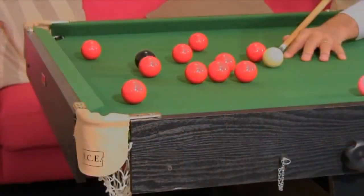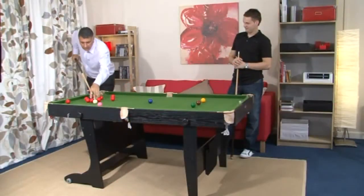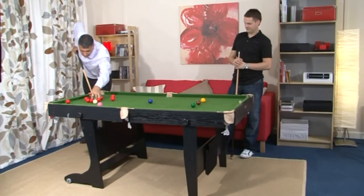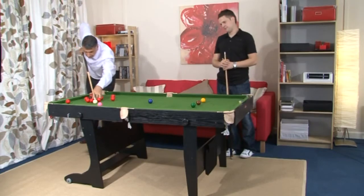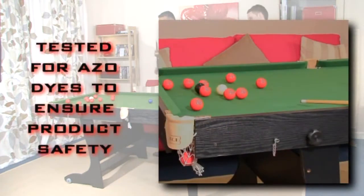We use high quality PVC veneers to create the satin black exterior. These will keep their appearance for longer than the paper laminations that are often used in cheaper tables. Simulated leather pockets and hard-wearing English green cloth complete the look. We test all of our cloth for ASO dyes to ensure product safety.